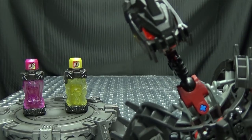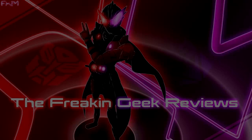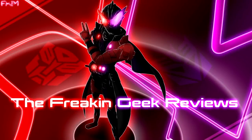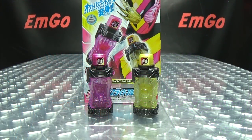Let there be light. Hey, what's up my peoples, Emgo here, the freaking geek himself, and today we will be reviewing the Kamen Rider Build DX Octopus Light Full Bottle Set.